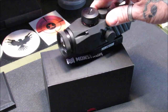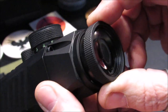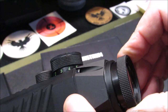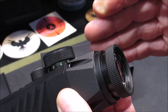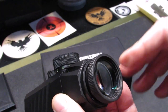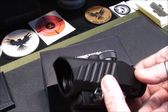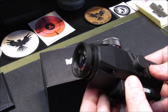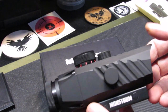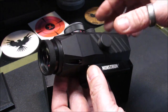The eye relief on this optic is 3 to 3.5 inches and it comes with a diopter adjustment. The diopter is adjustable to match your eyesight and your preferred eye relief distance of 3 to 3.5 inches. Holding it, it's not very heavy — it weighs 17 ounces overall and is 4.9 inches long, making it a nice addition for any pistol or rifle build.